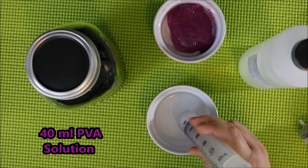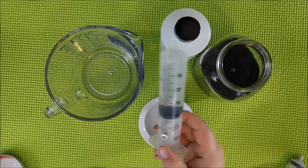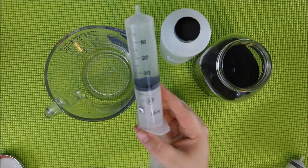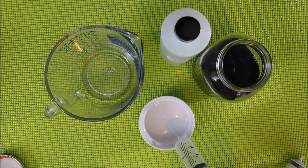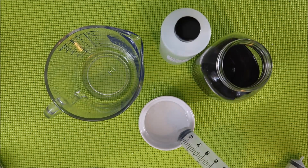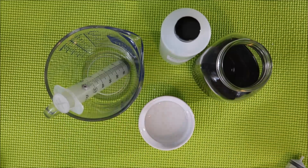Now let's measure out how much I want of this ingredient. I chose 40 milliliters of polyvinyl alcohol solution. I put the rest back in the container and now I'm using the same bowl to make my recipe. Let's add in the 40 milliliters of polyvinyl alcohol solution into the bowl.